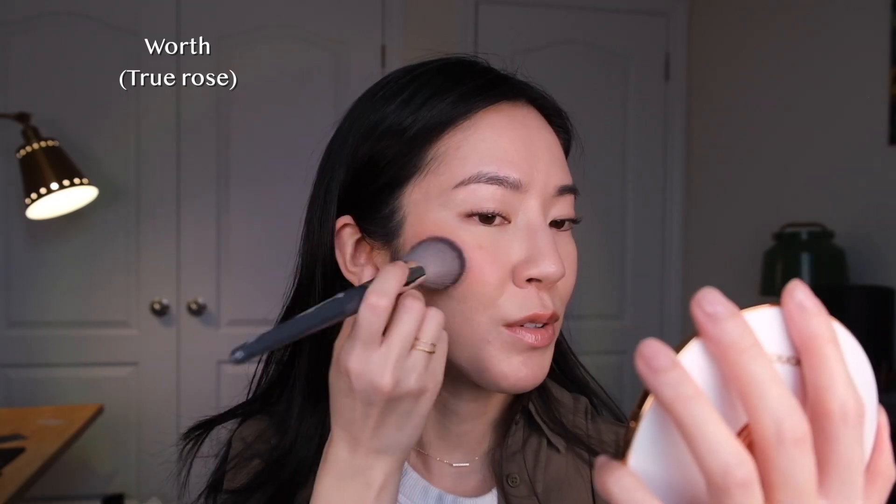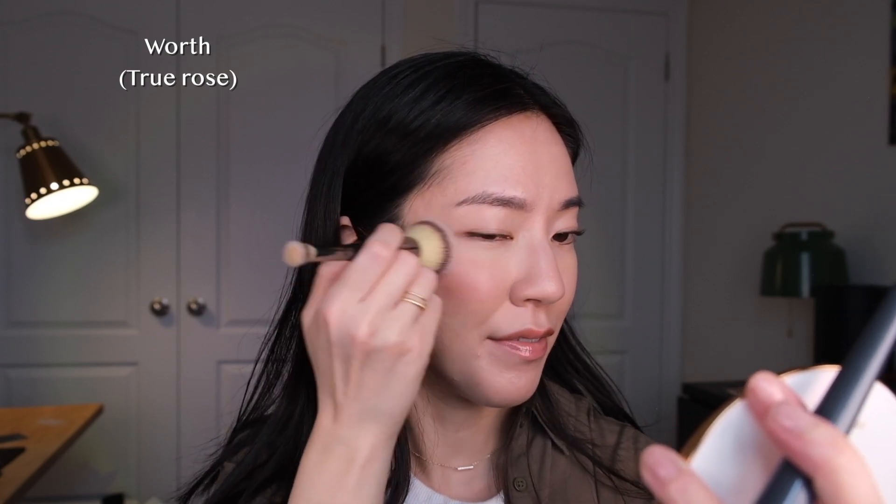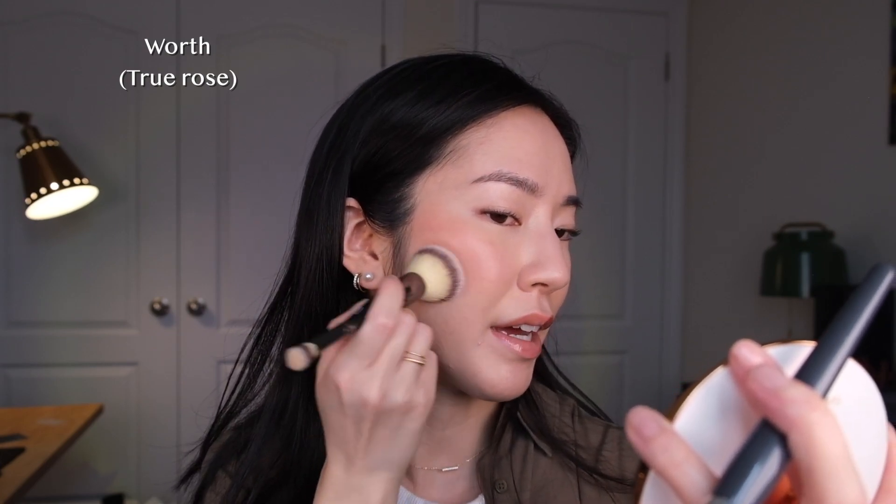If you want tips on different ways to apply this product and experiment with it, I made a full video all about that and will link it below. I'm taking the brush I used to apply my foundation and concealer and just blending out the edges. I really like this shade — it's a very wearable, very natural-looking rosy pink.